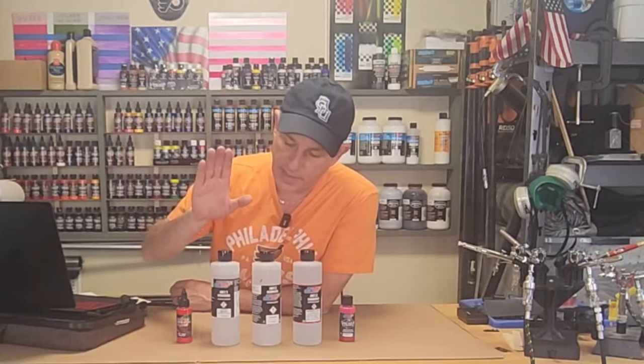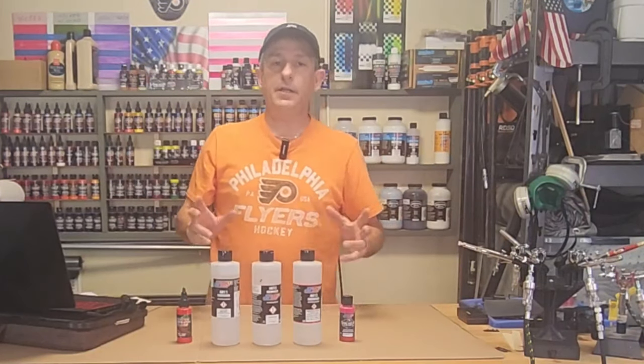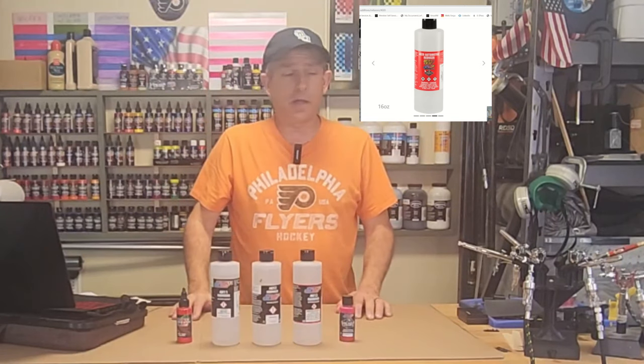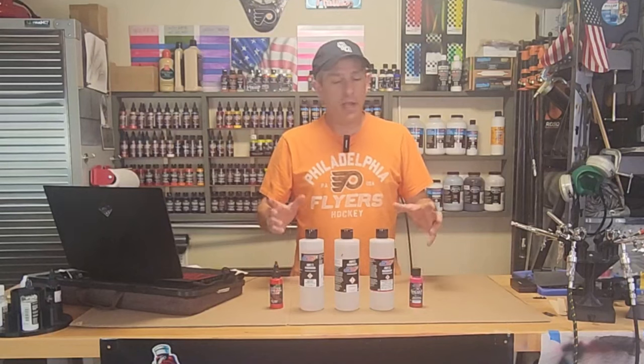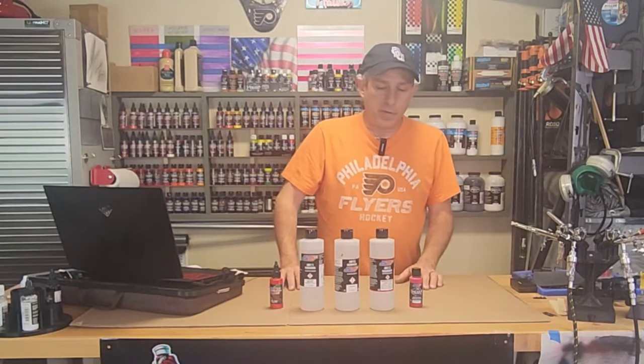As you can see, Createx has the 4011, 4012, 4013, and 4020, which is right here. I don't have the 4020 anymore in my shop — I used about three quarters of a bottle of it. Before I had a little bit of climate control in my garage I got the 4020. I'll explain that in a minute.